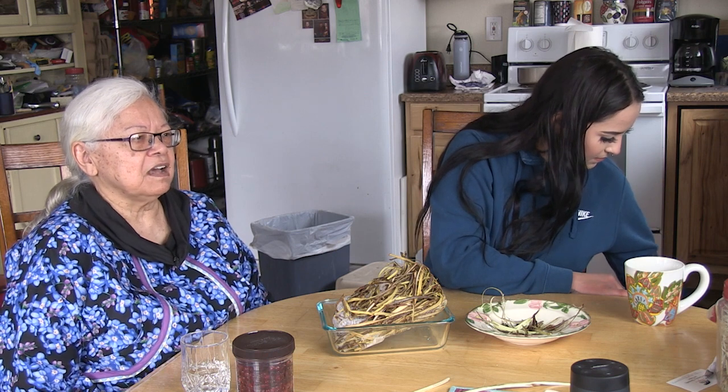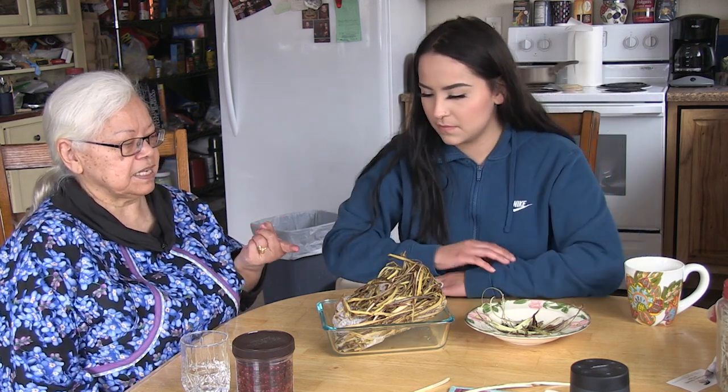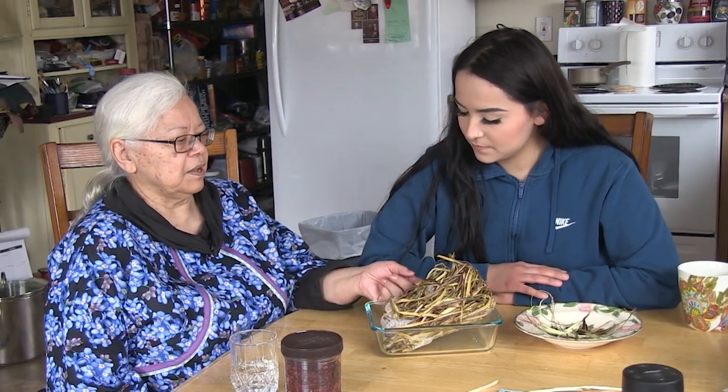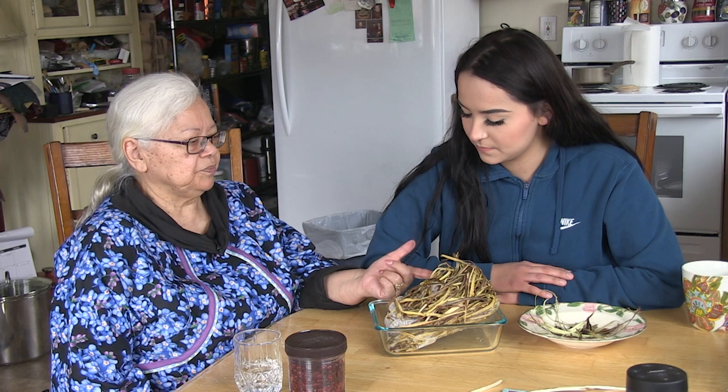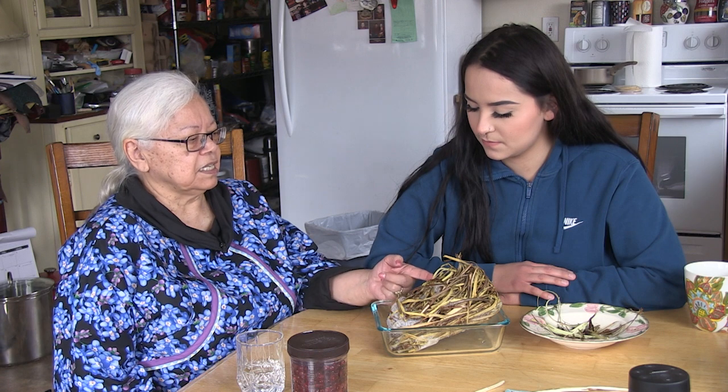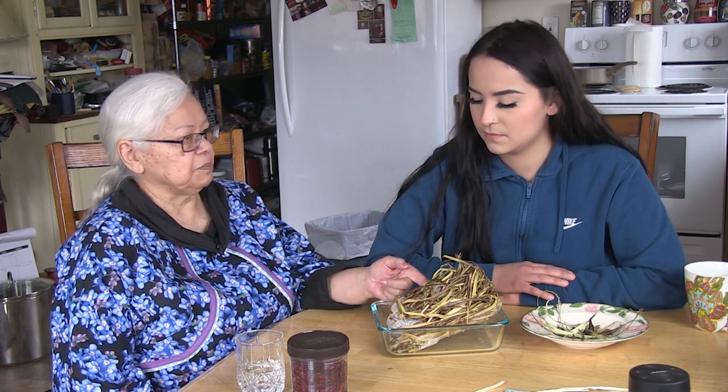One thing I almost forgot to talk about in the tanning solution: when you're using willow bark or birch bark and mixing it with organic dyes, you don't have to use a mordant, because there is a natural mordant in these shavings right here from the bushes and the trees. So that's a really cool neat thing.